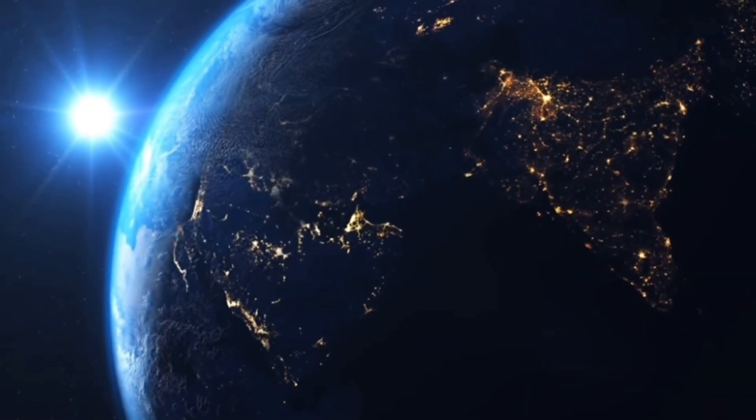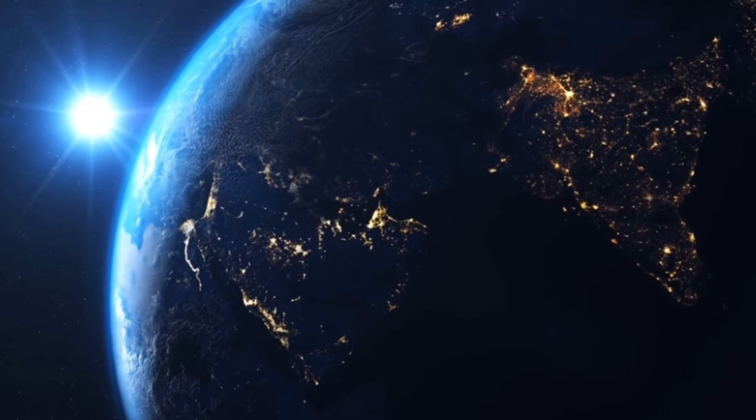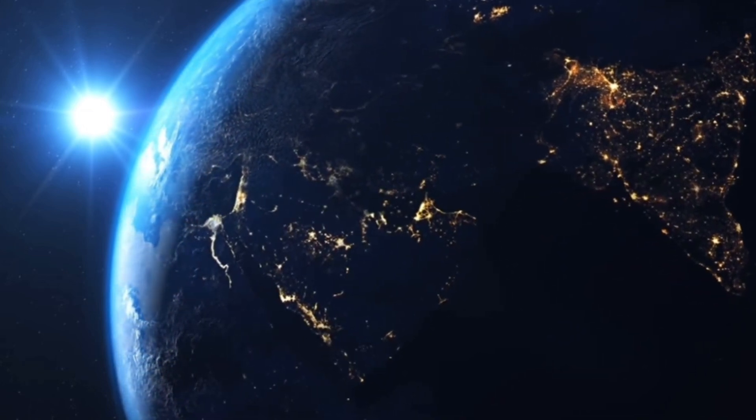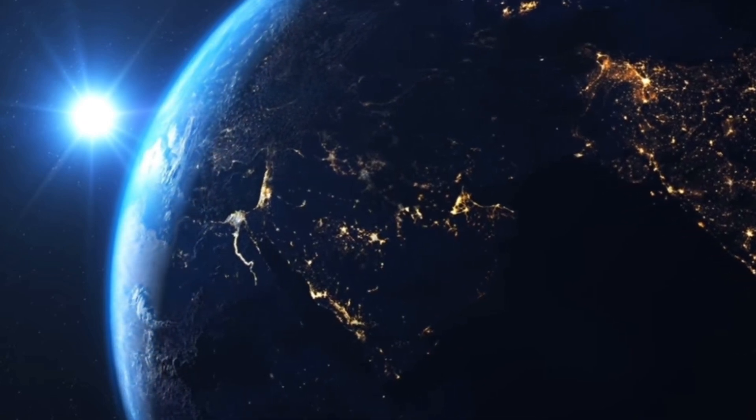The Earth is the third closest planet to the sun. It is also the only planet known to have life on it, like you and me.